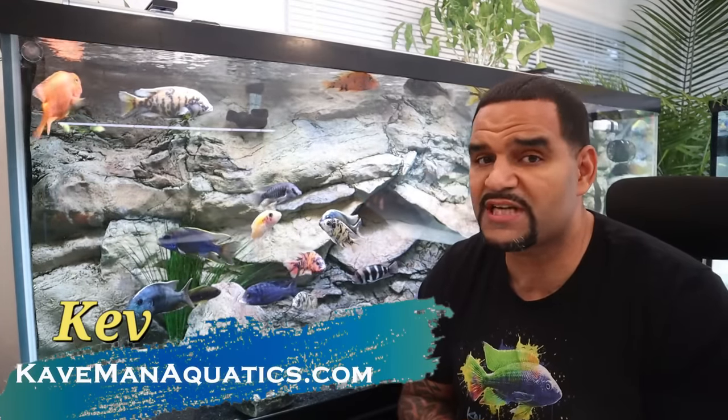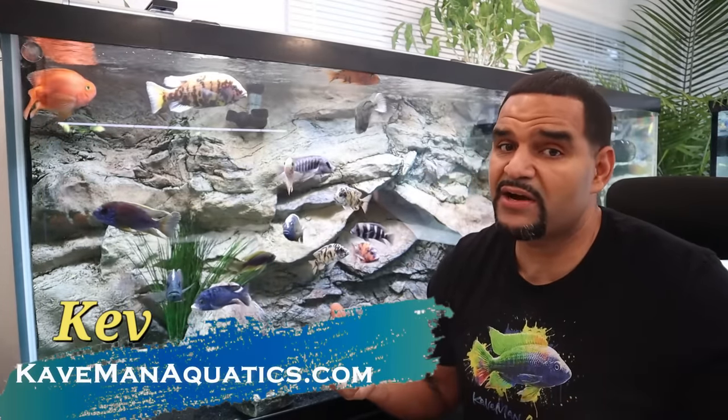If it's your first time here, welcome. My name is Kev and I try to make helpful videos on all topics of the aquarium hobby, which I now actually consider a lifestyle when you got tanks this big. It's not a hobby anymore. If you find this video helpful, consider subscribing because there's a lot more where this came from.